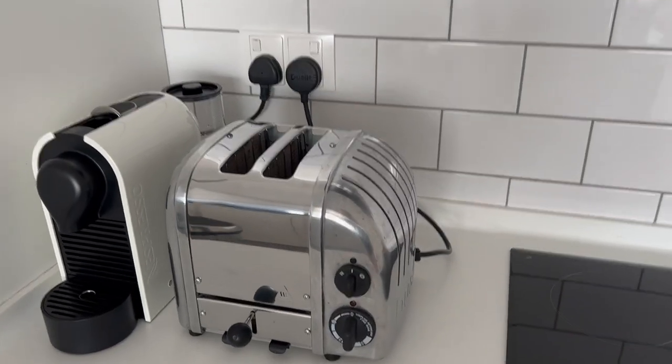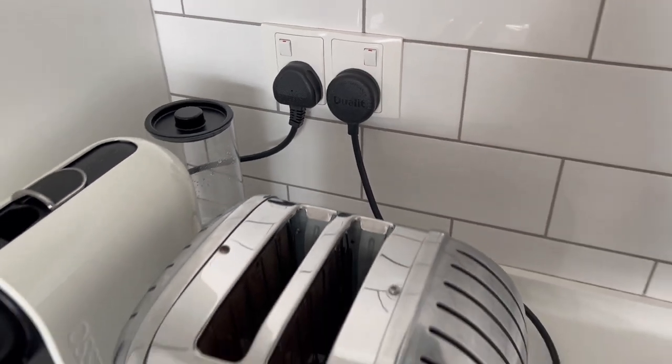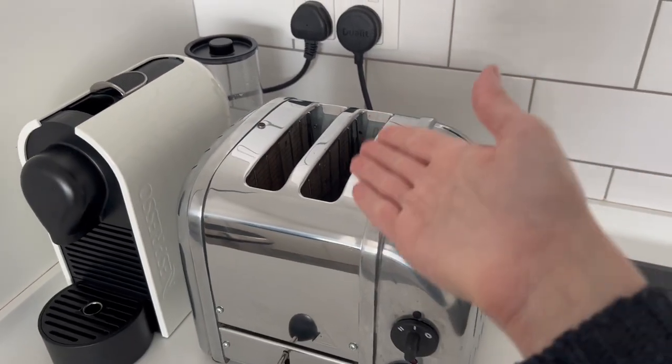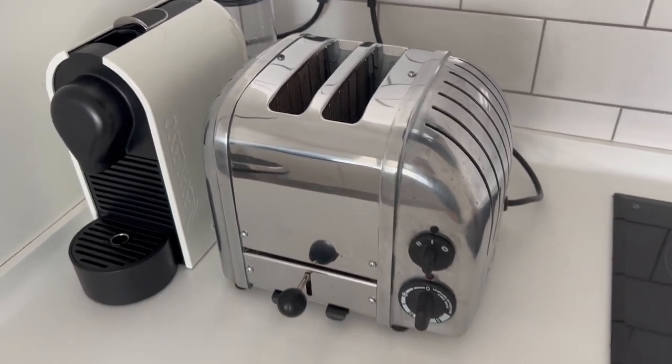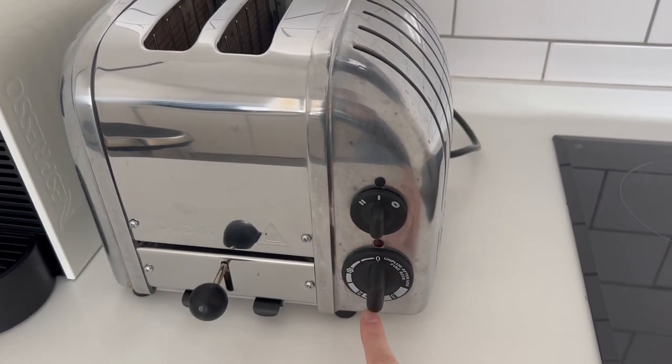Here we have the dual lid toaster. To operate it, turn on the switch, load the toasts here, and then select the temperature here.